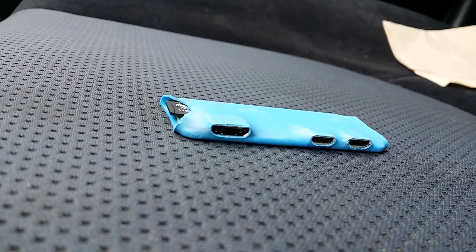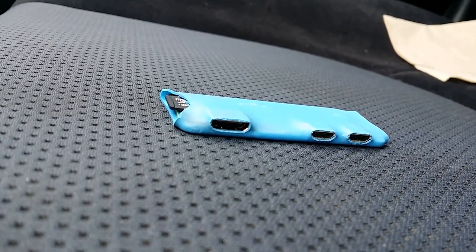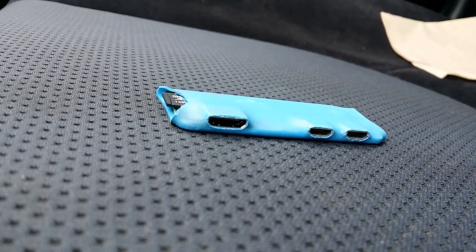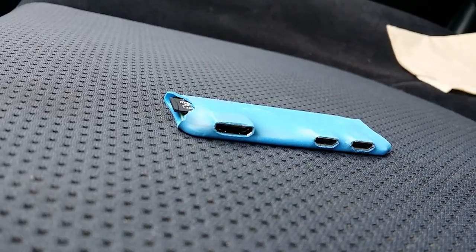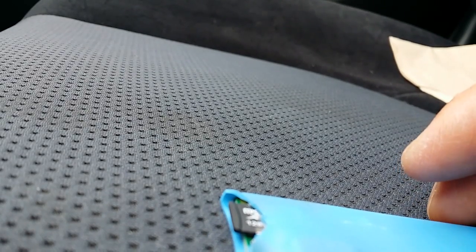I couldn't find a compact case for the Raspberry Pi Zero to complement its thinness, so I made my own. The thinnest case I could find was still many times thicker than the Zero, so what I used was heat shrink tubing.